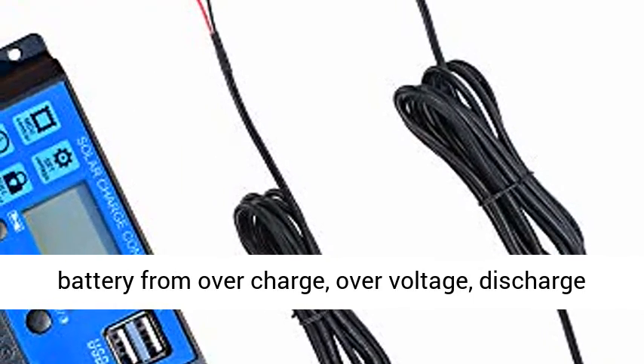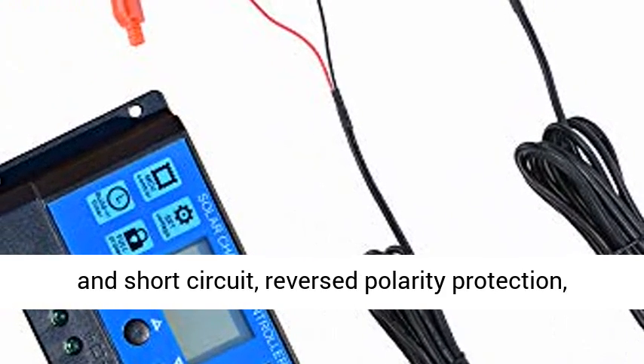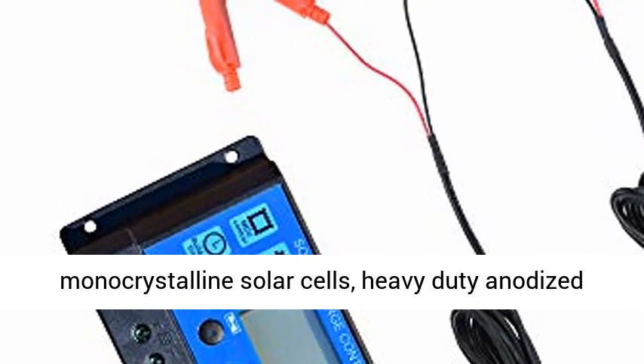With the 10A Solar Charger Controller, it can prevent the battery from overcharge, overvoltage, discharge, and short-circuit, with reversed polarity protection — battery is fully protected.